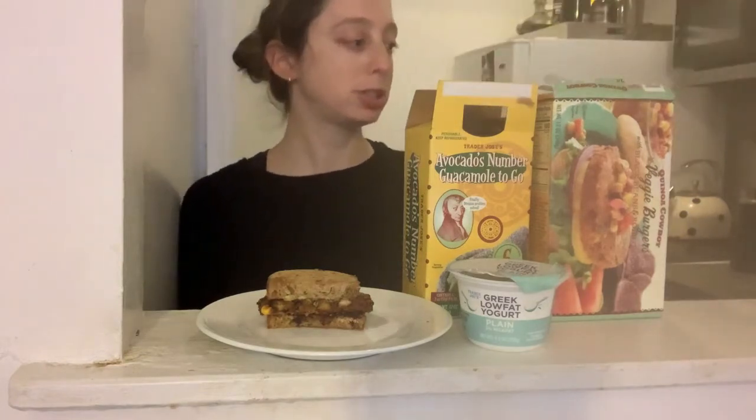I like to make my veggie burger with some avocado crema, and to make that, I combine Trader Joe's avocado member guacamole to go, some Greek yogurt, and a little lime juice. And then I put it on whatever type of bread I have.